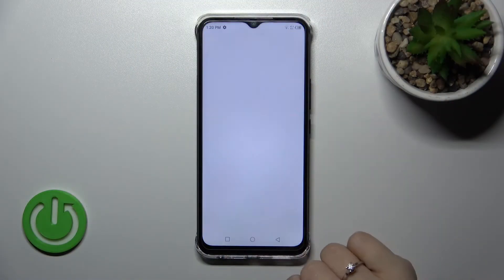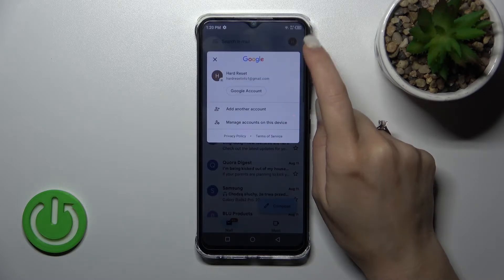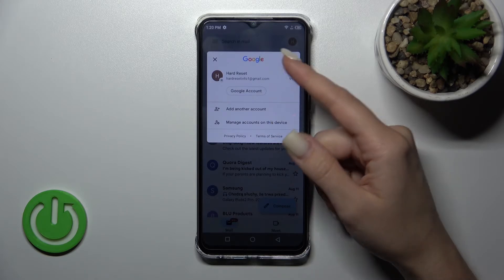First, let's open the Gmail application and then tap here on the right upper corner. Now we can see that we are logged into a Gmail account in the Gmail app.